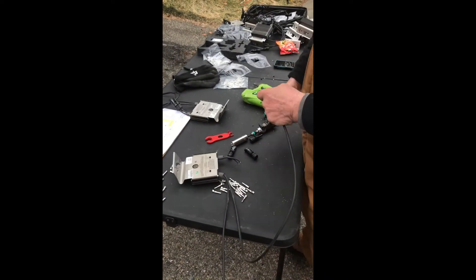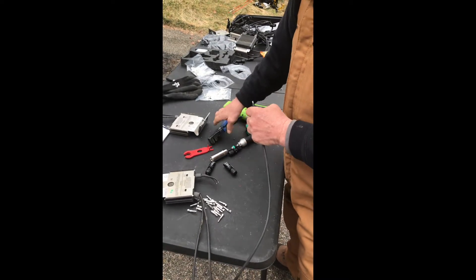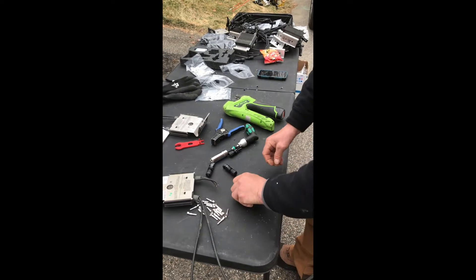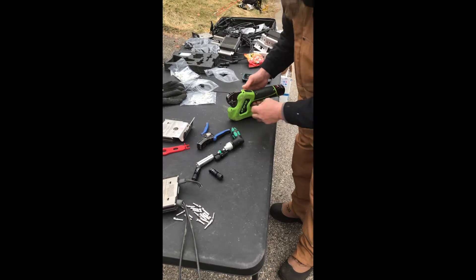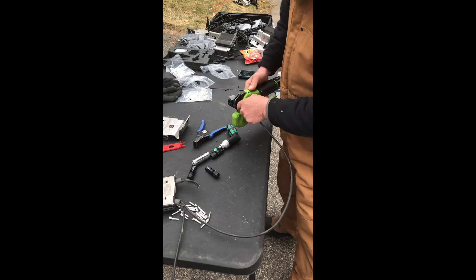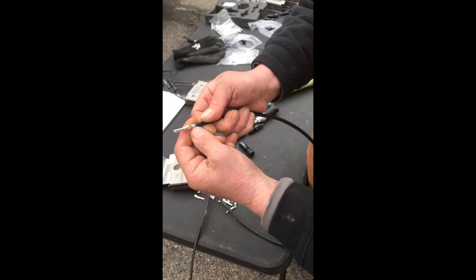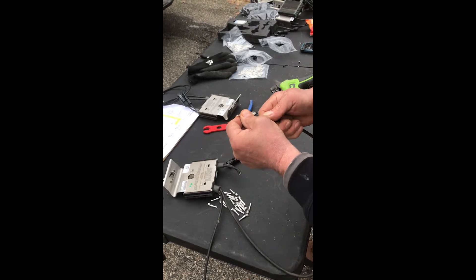Now I'm going to take the negative wire and strip it back, making sure the length is right. I'm going to take the negative crimp, place it in the gun, and crimp the negative side of the optimizer. Always make sure when you pull it out there are no frays coming out of the crimp — you don't want wire sticking up into the barrel. You want a nice tight connection; give it a little wiggle.